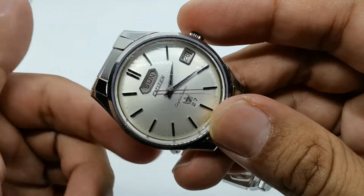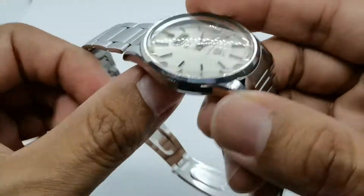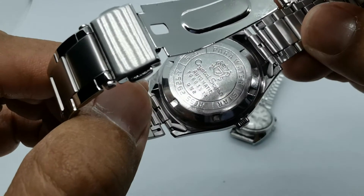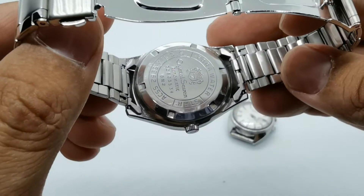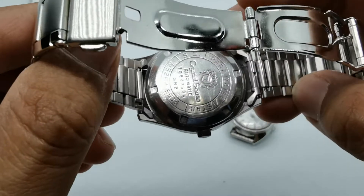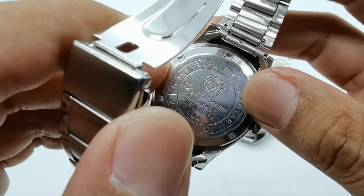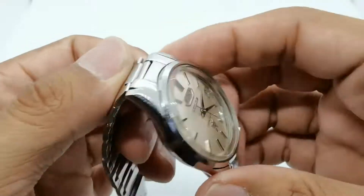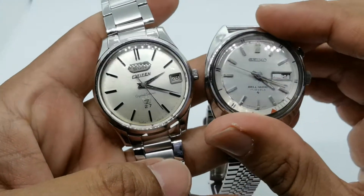The watch has a dome crystal — I doubt it's sapphire, more likely mineral — and applied indices for the hour markers. At the case back it reads 'Crystal Seven Automatic' and the model number appears to be AC552925Y, with 'SS' likely referring to stainless steel. There's also that Seven logo with the crown on the case back, which is interesting — I've never seen any Citizen with that particular logo before. I'll do my research and share findings in the full review.